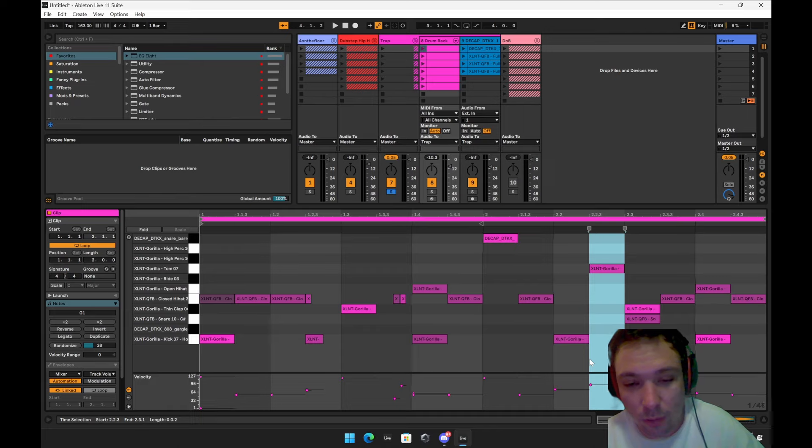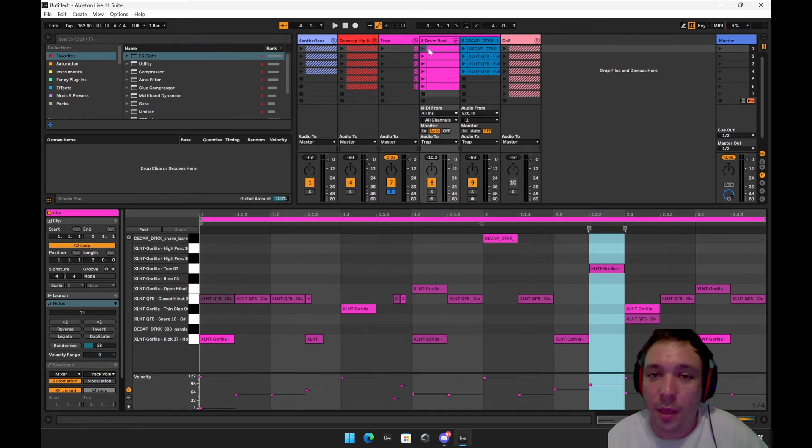They've got triplets going on — Control+3 gives you triplets. Do those and kind of do some cool stuff with it. Let's take a listen.